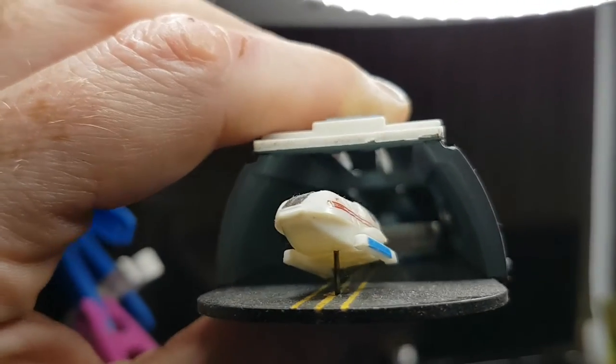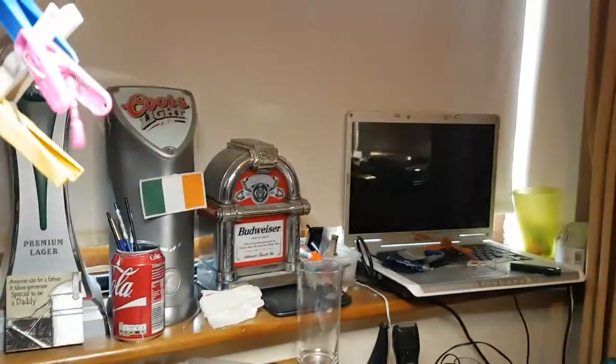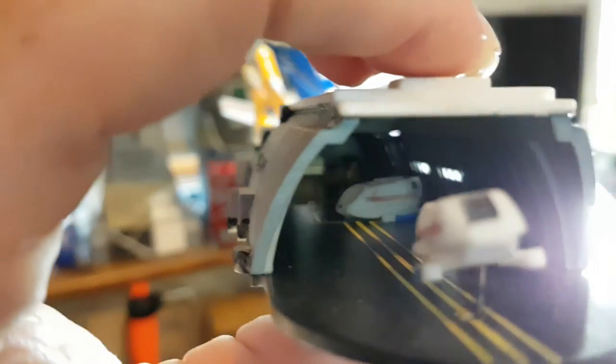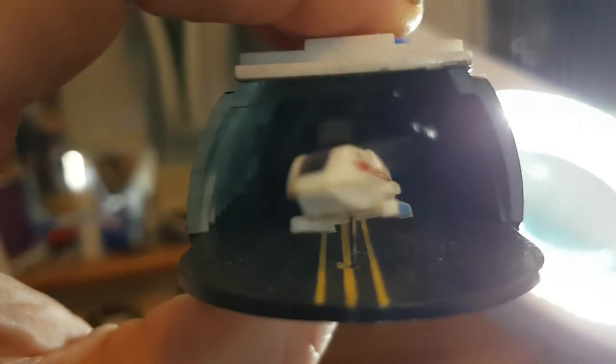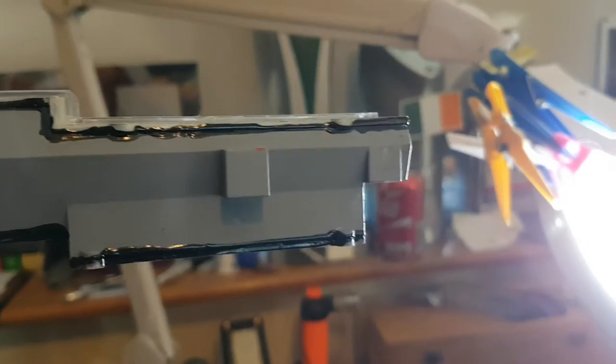Some of the side walls on the shuttle hangar are actually photo etch parts and it really adds character. One great thing about model building these days is the internet — it makes a huge difference, you can pick up all these tips. There's my nice little shuttle landing strip. I have a long way to go on this model — it's very complex. I also need to do light blocking because there are so many lights in this kit, as you can see being done here, just to stop any light leaks coming through.